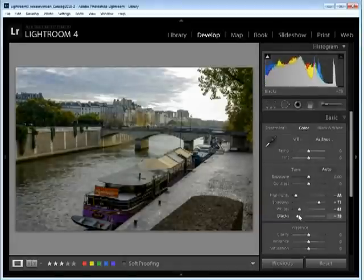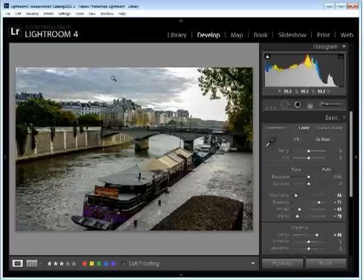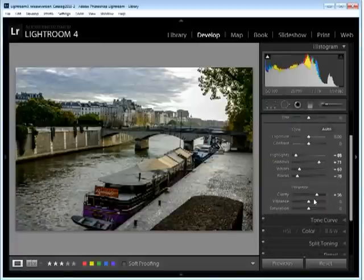I want to increase the blacks in this image. I'm looking for detail all around. I'm going to increase clarity because that's going to give me the crispness and that faux HDR look — nice crisp edges — and boosting clarity is the way to do that. The benefit of boosting clarity in Lightroom 4 is that it doesn't tend to break up the image the same way it would have in Lightroom 3. I'll also kick up the vibrance because I really want the purple color to show, and vibrance will give me that additional color in the undersaturated areas of the image.